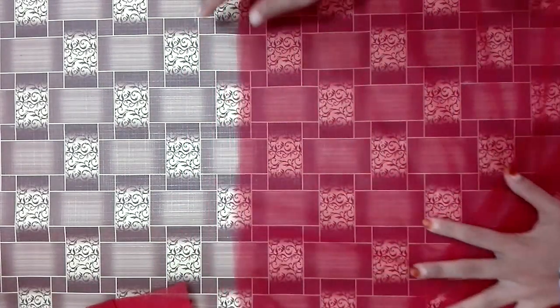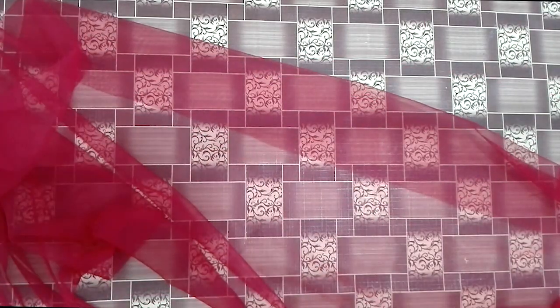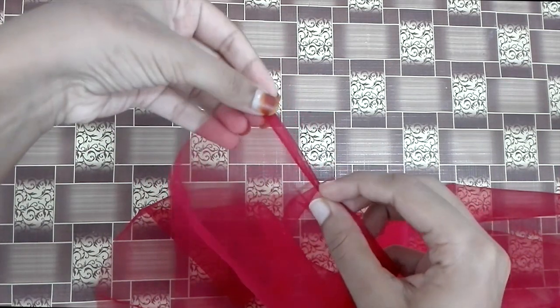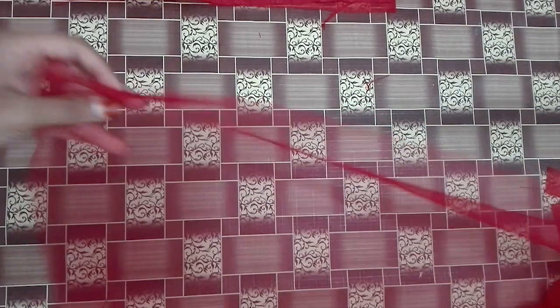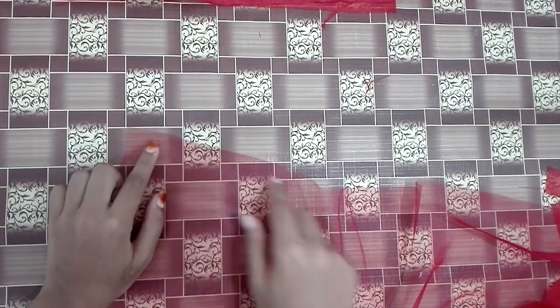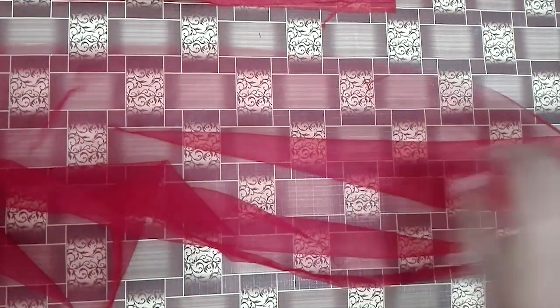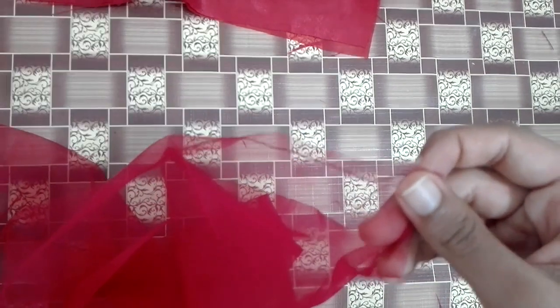Now we have two pieces in the back and front of the length. Now we are going to do one side of the net. We are going to stitch two items in the front. Now we are going to stitch it in the back with a little stitch.